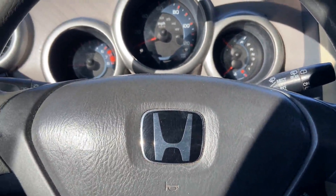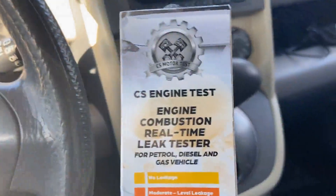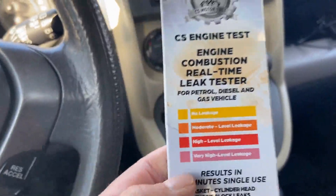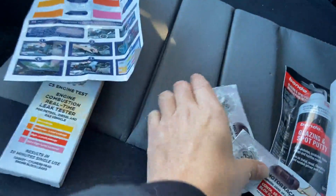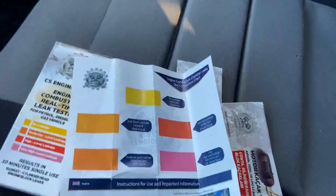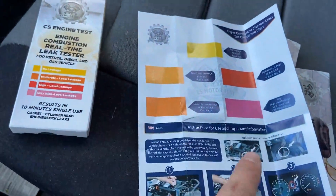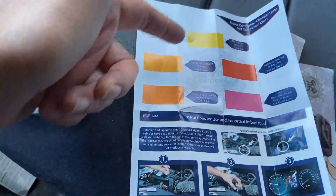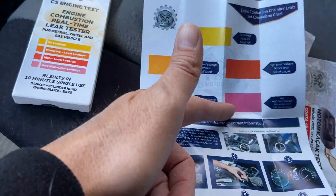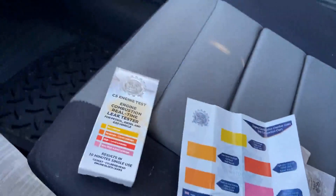Today I'm going to be testing for a head gasket issue using this CS engine test. The test comes with these packets and instructions with images and written words. I'm going to run this test and hope it comes back yellow. As you can see the different colors here — each one is worse: yellow, then orange, dark orange, red, and finally pink — which basically means your car is garbage.